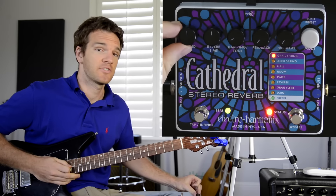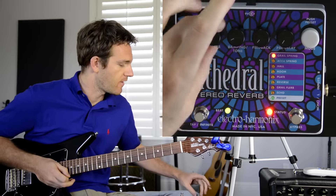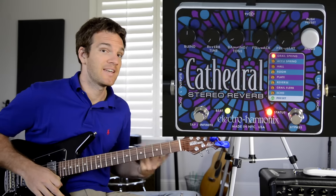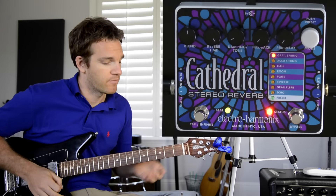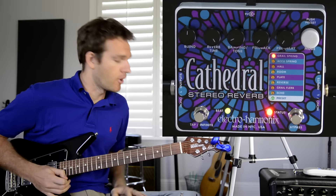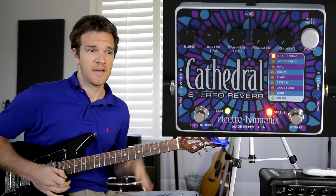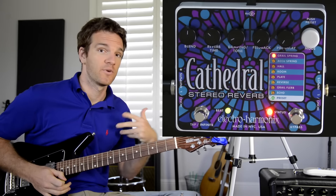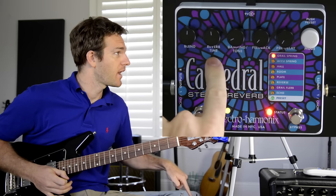We'll keep the blend pretty much at the 12 o'clock position for most of this. Reverb time controls how long the reverb lasts — all the way down and there's no decay at all; all the way up gives you what's called infinite reverb, which just keeps going and going. That makes this pedal useful as an atmospheric pedal to create cool textures, not just as a standard amp reverb. We'll keep reverb time in the middle for a standard decay.